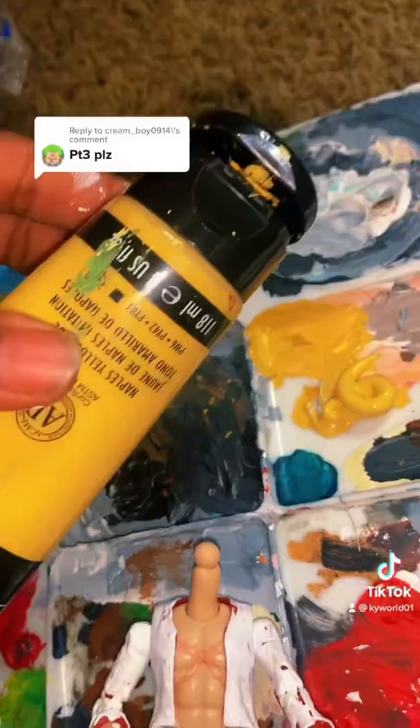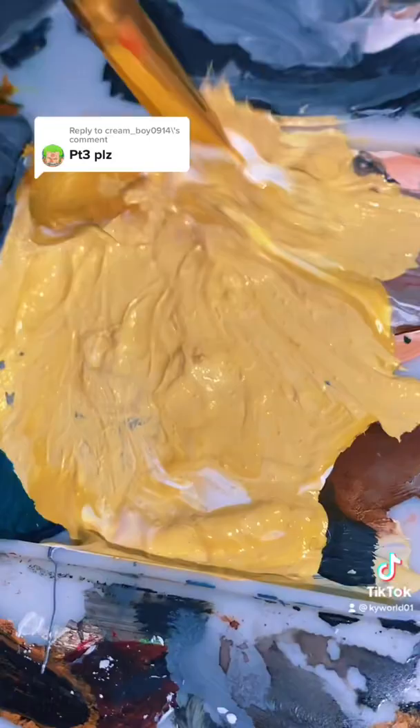Now this is when I get my yellow paint for the hair, but I want it to be light so I added some white. Still going to need some more white, but you guys have to see the hair in the next video.